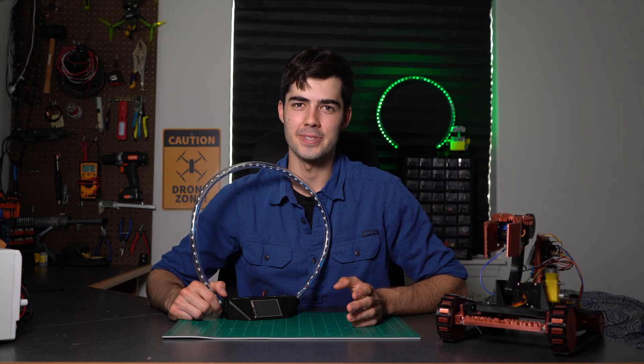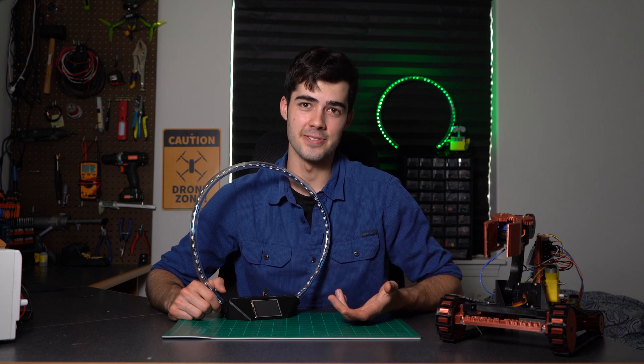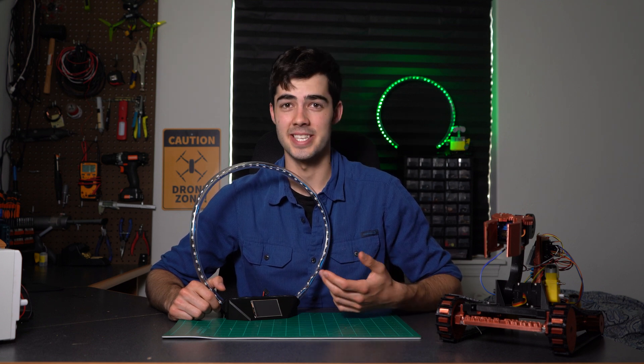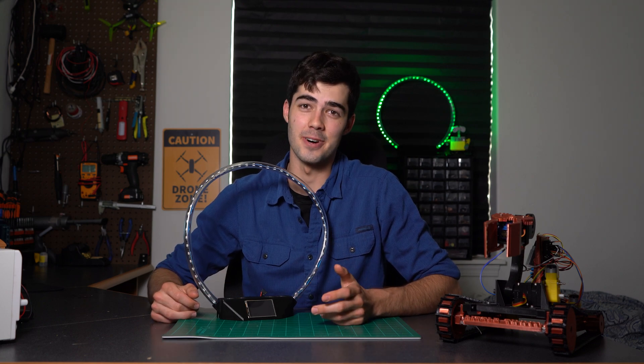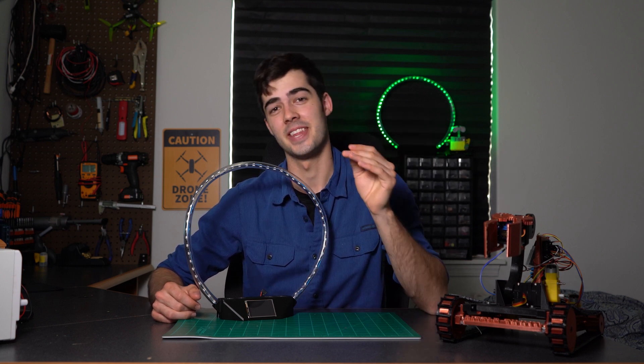One thing to keep in mind if you're racing with other people is that the gate currently doesn't have the capability to differentiate between drones, so it can get a little confused. I'm working on a couple of solutions right now — well, not this very moment since I'm filming this video — but they're on the way and will be posted in Discord.